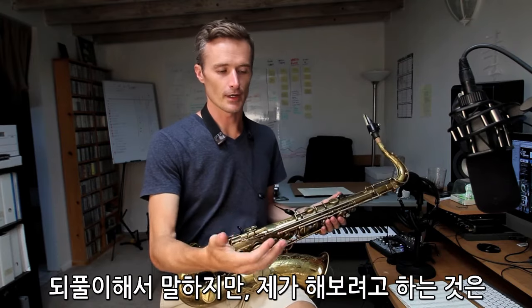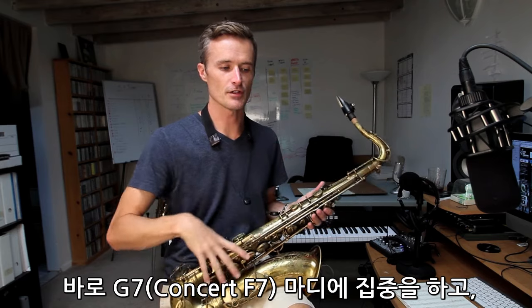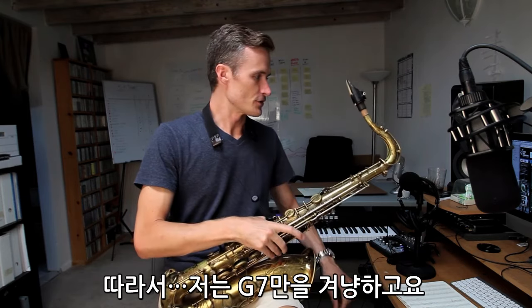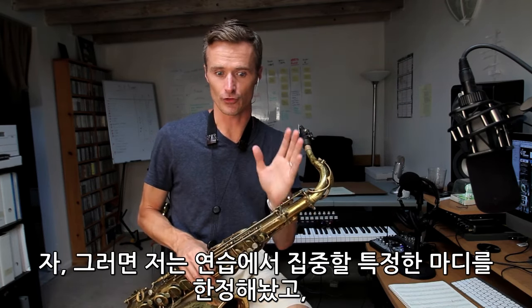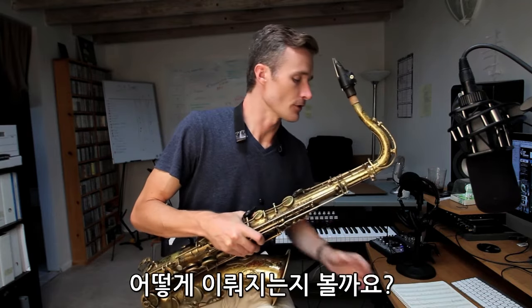So what I'm actually going to do is focus my attention on the G seven. The other three measures I'm going to play — it's not that I won't play anything, it's just I'm not really going to concern myself with them. I'm aiming for this G7, focusing on this pentatonic scale. I've limited my focus to a particular measure, a particular place, and a particular sound, which frees me to be creative rhythmically or melodically. Let's see how it goes.